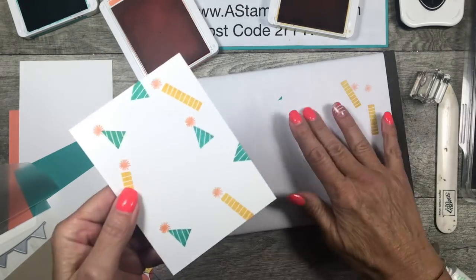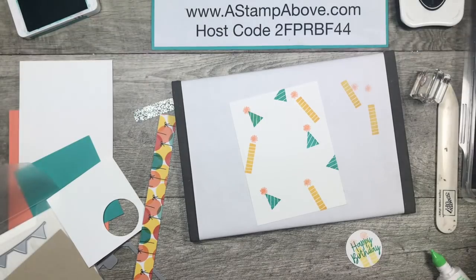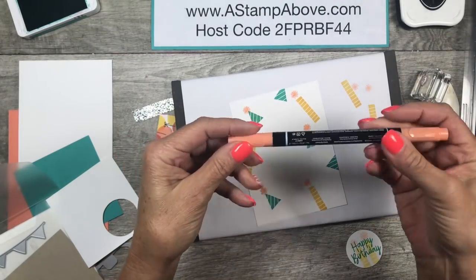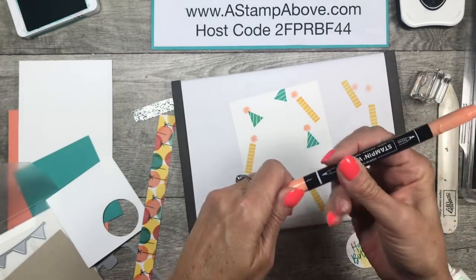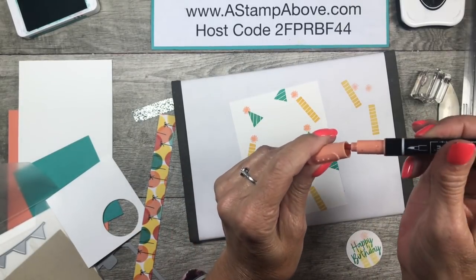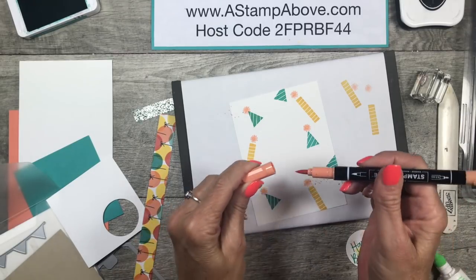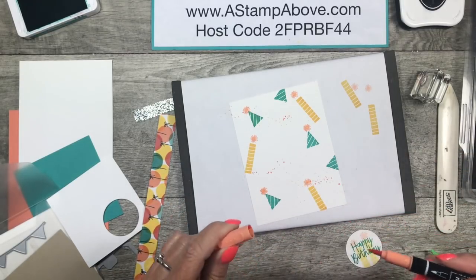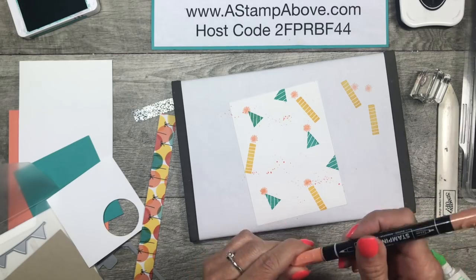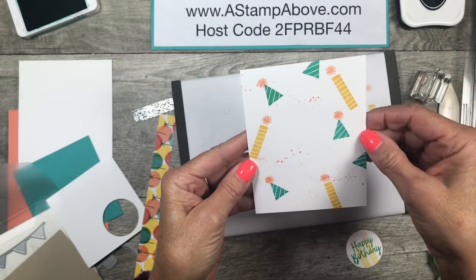The last thing I want to do to this layer is a little bit of splattering. Let's get our ink pads out of the way — I'm going to bring in the Grapefruit Grove stamp and write marker and just put the tip inside the lid and flick it at my layer. Look at how cool that is — it just kind of really breaks up the background and adds a lot of interest.